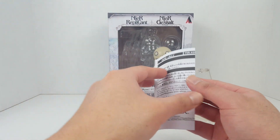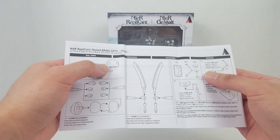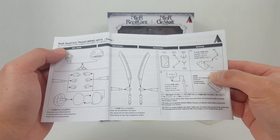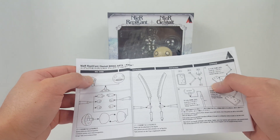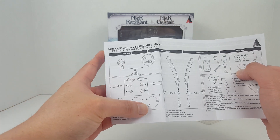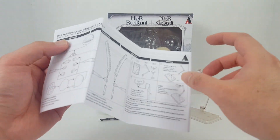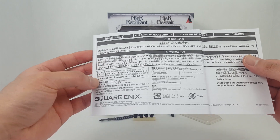I think the original game might be rated M for mature, but I'm not 100% sure. Here we have the figure and the stand — the stand has two parts. I'll use the larger one to hold the figure. We also have three sets of option hands and interchangeable parts for a giant, weird-looking, creepy automaton head.